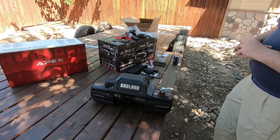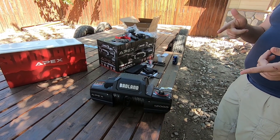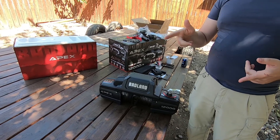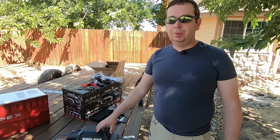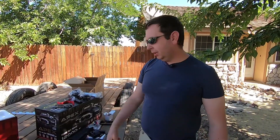So that is the unboxing of the Badlands winch. Up next, I'm going to attach a toolbox to the tongue of my trailer and see if this thing will fit inside the toolbox. If not, we'll find another way to mount it.